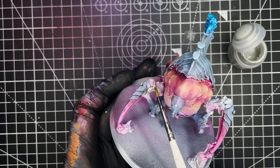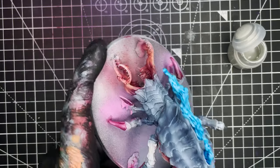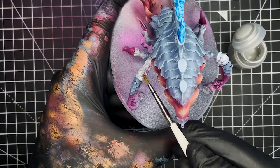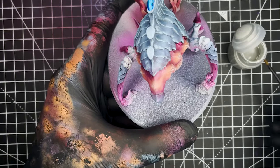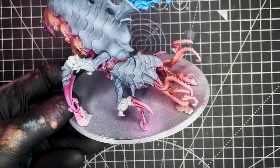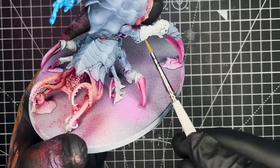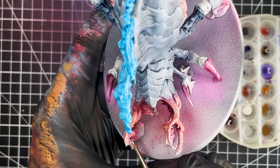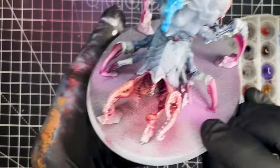Next up I'm going to be going in and making some touch-ups to all of the grey areas on the legs, and to do that I'm going to be using Citadel Grey Sear. We just want to make sure that we touch up any of the areas that we oversprayed with the pink or any of the other colours that we were airbrushing. At this stage I also realised that I had unfortunately missed out two of the armour plates on the legs of the model. I had to quickly go back in and paint them in with some Black Templar and then do some quick dry brush highlights with The Fang and Fenrisian Grey just so that we could move on to the next step.